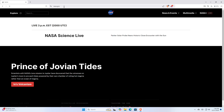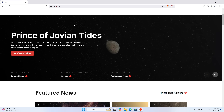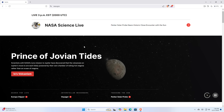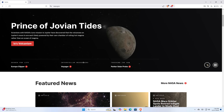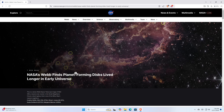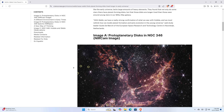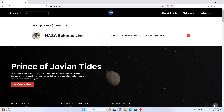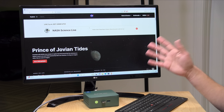I jumped over to the web browser and visited the nasa.gov homepage. Again, we are at 4K60 — you can see how fast everything is rendering in, including animations on page right when we load up. We went into some other articles to get a feel for how everything renders. Altogether, for a basic computing device, this is going to feel and perform quite nicely. They even give you a VESA mount so you could mount it on the back of a monitor.